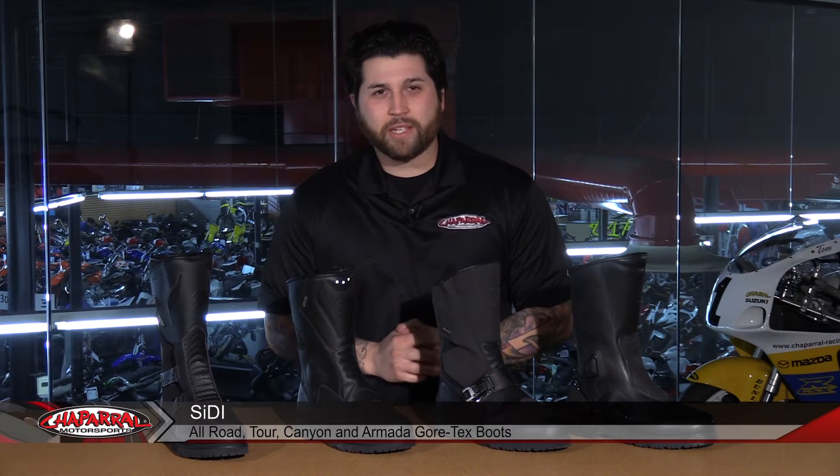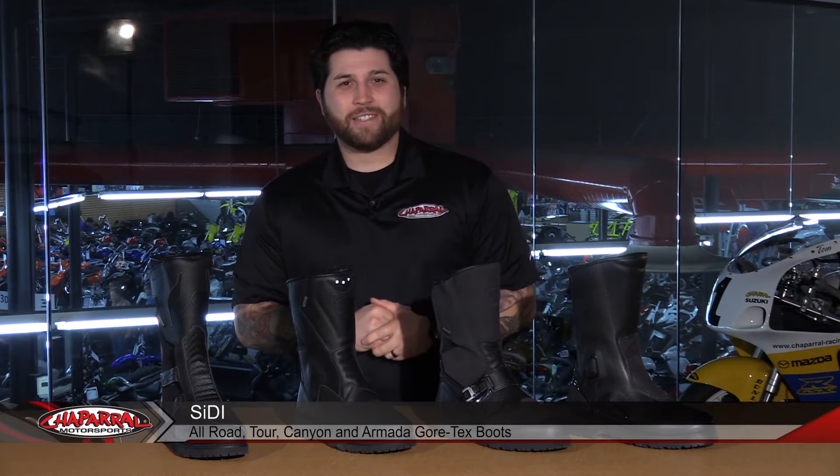Hey everyone, I'm Matt from Chaparral Motorsports and today we're going to run through four of our favorite CD Gore-Tex touring boots. Let's go ahead and check this out.